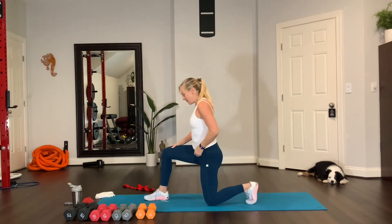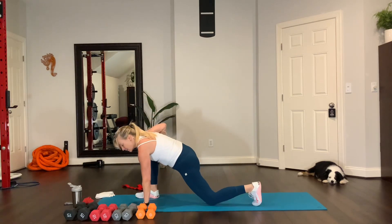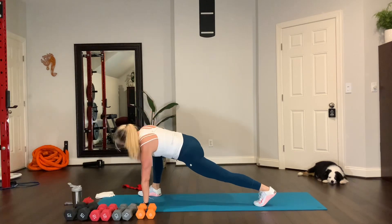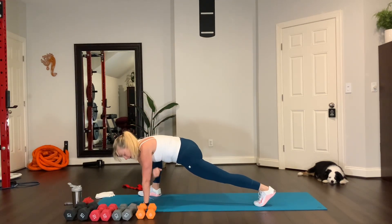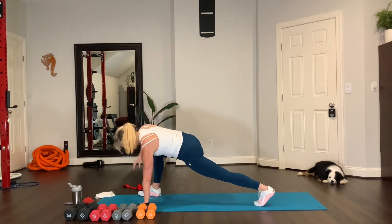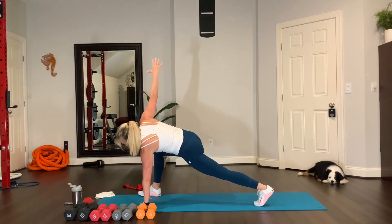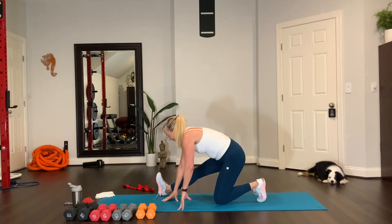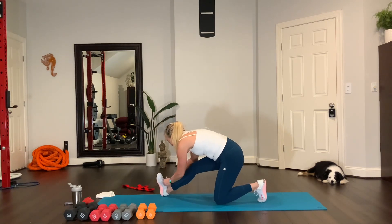Bring it to the mat. Lizard with rotation. Lift your knee, reach up, rotate under — point your elbow towards the floor, reach up, look at your hand. Reach up and down. Now the hamstring stretch real quick. And I'll tie my shoe real quick. There we go.